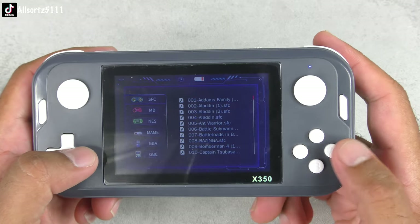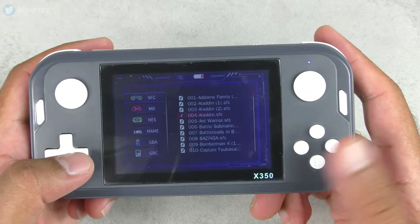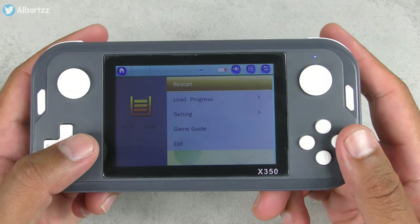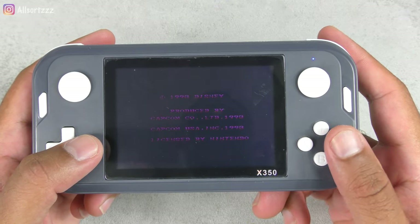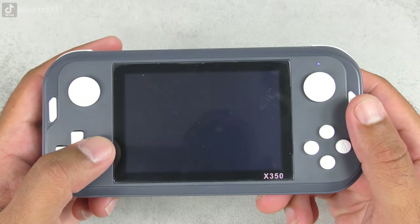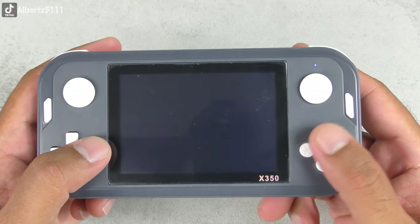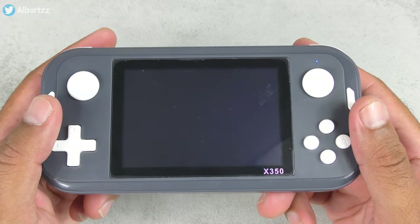Let's go into SFC first. Press A and you've got titles like Aladdin — Aladdin was a good game. Let's play Aladdin quickly and try it out. Press restart and hopefully it goes on to the game. There we go! Who used to play Aladdin? That used to be one of my favorite games back in the day.